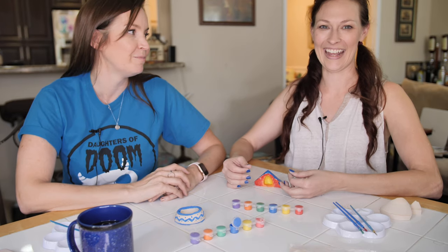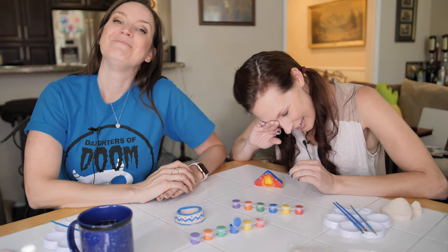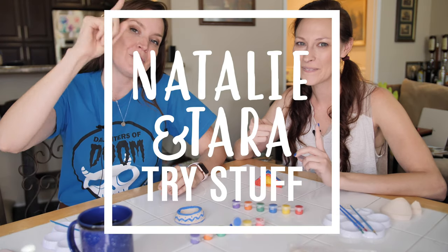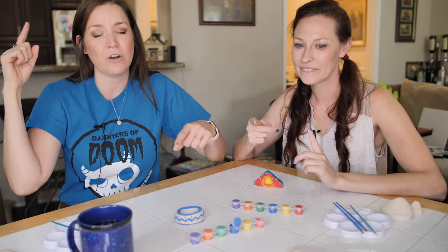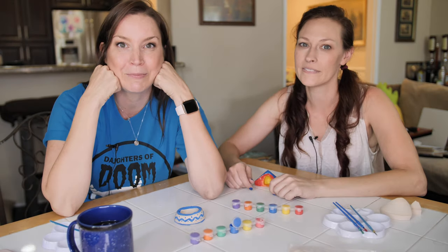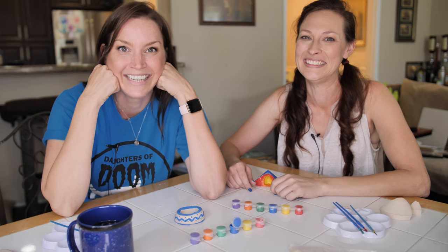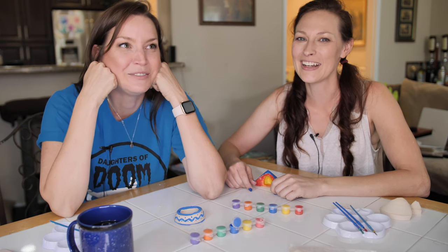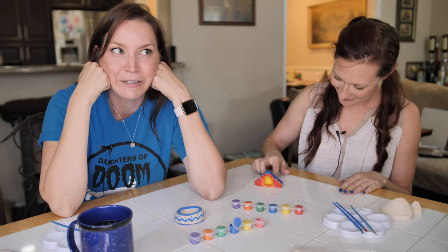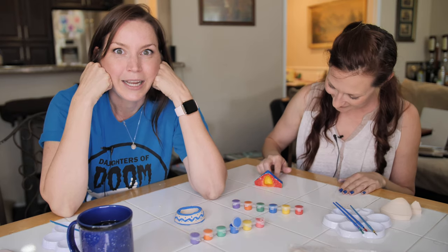Let's wrap this sucker up. I'm Tara. I'm Natalie. And this was Natalie and Tara Try Stuff. Don't forget to subscribe to the channel, ring the bell so that you're always caught up on what's going on. And leave a comment and tell me how pretty my dog bowl — I mean, plant — is. Your hamster dish. My hamster dish, my plant holder, my it-was-going-to-be-a-vase. Bye.